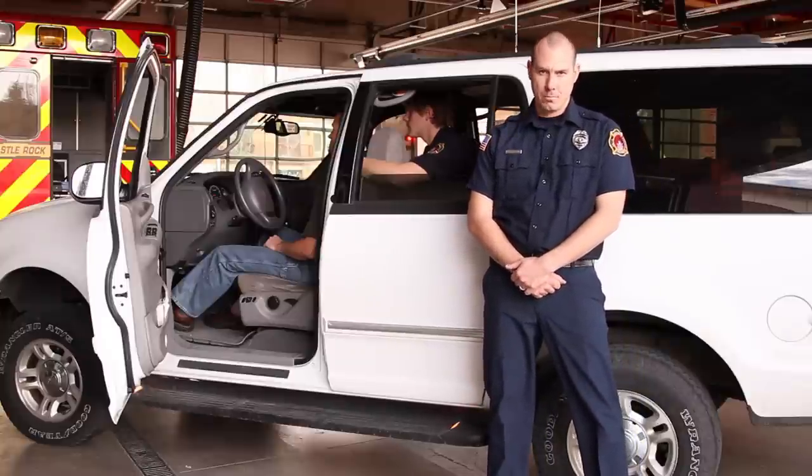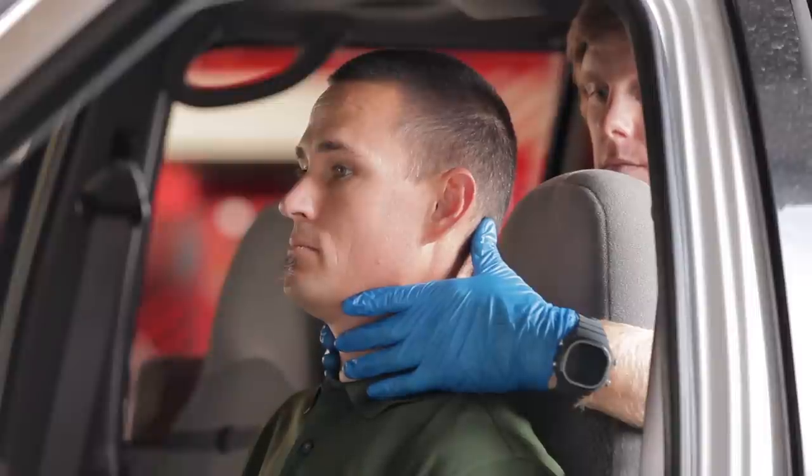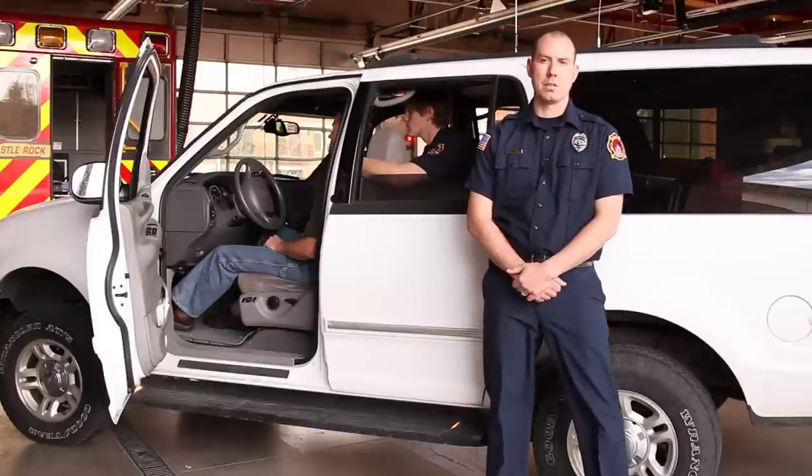First, we're going to apply the collar. Prior to doing that, we're going to have my partner Joey maintain in-line manual stabilization. He's going to ensure that there's neutral alignment of the spine. If he needs to open the airway or adjust the airway, he's going to use the jaw thrust maneuver. And we'll instruct one of our other responders to check the patient's sensory, circulation, and motor.